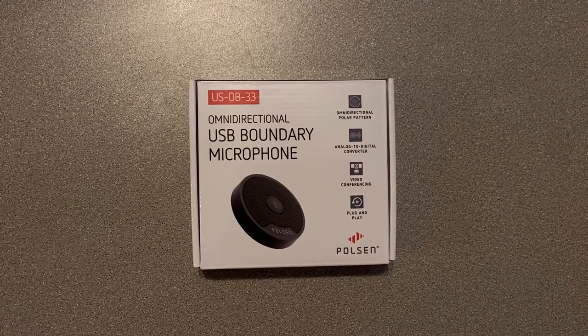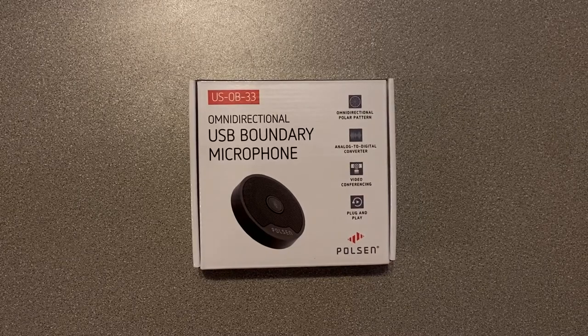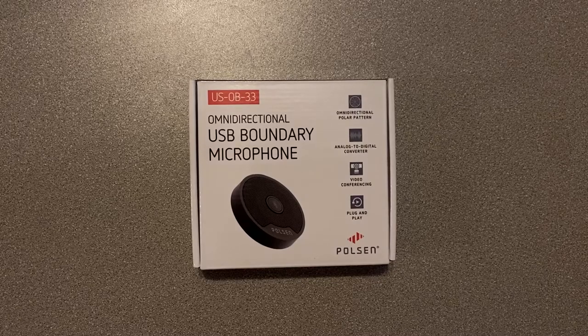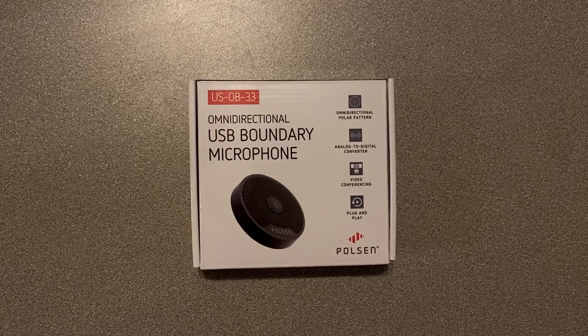This microphone is a great option if you're going to do any kind of video conference or if you're going to be on conference calls. You may have seen microphones like this if you've been in a conference room in a meeting, with people sitting around a table and a microphone in the middle that allows people outside the room to hear via phone call what's going on in the meeting. So this would be the microphone for that use.